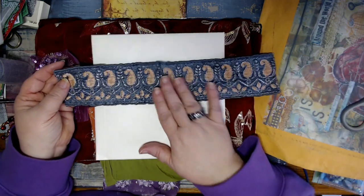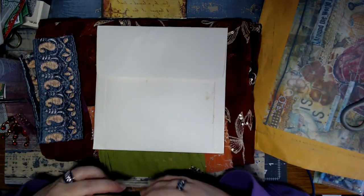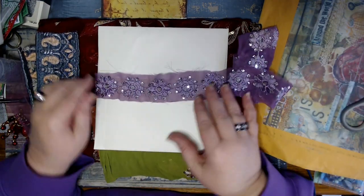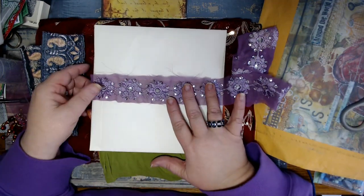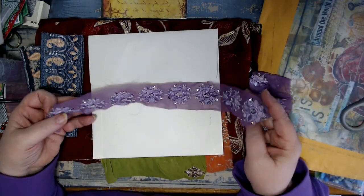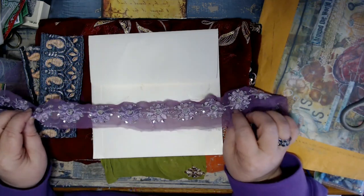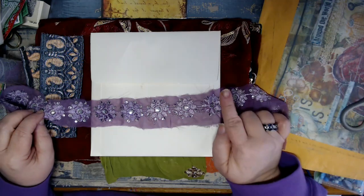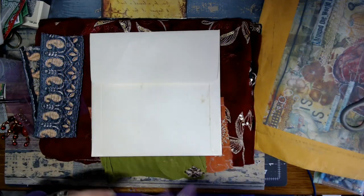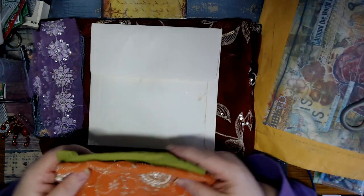That is gorgeous - that'll make a beautiful belly band. I always get cold when I do her mail because I get chills. Oh, that is beautiful. Now, that's not showing true color - you know, sometimes the purples don't. This is actually more of a dark lavender. It's not the color it's showing on the screen, but it doesn't really matter. It's beautiful regardless.